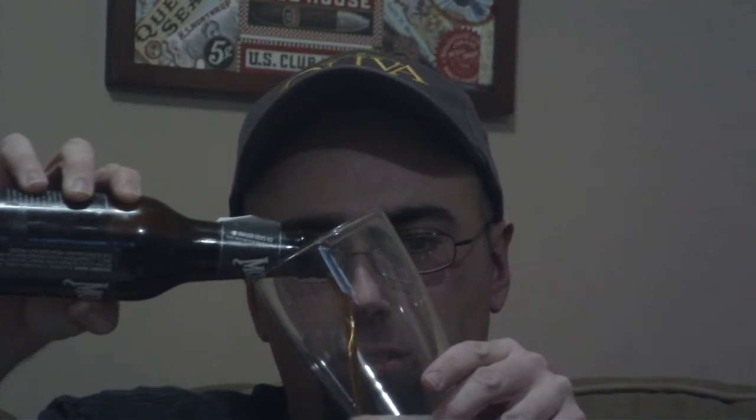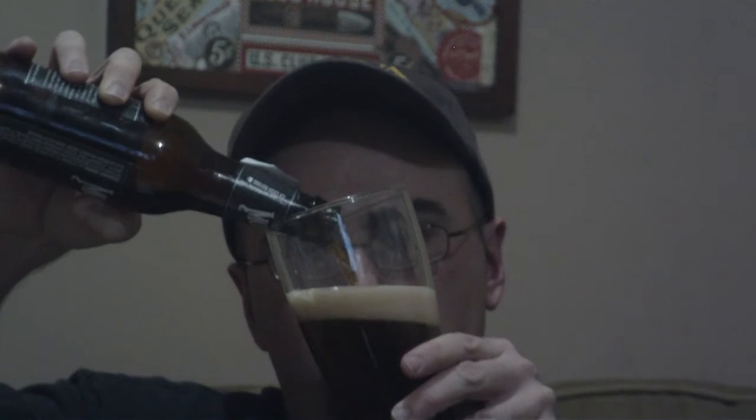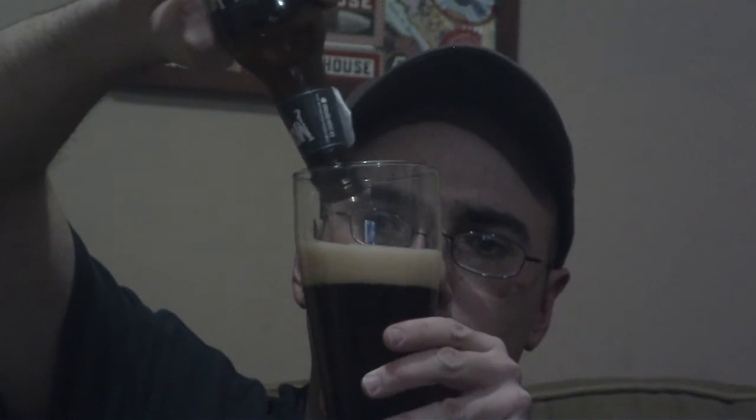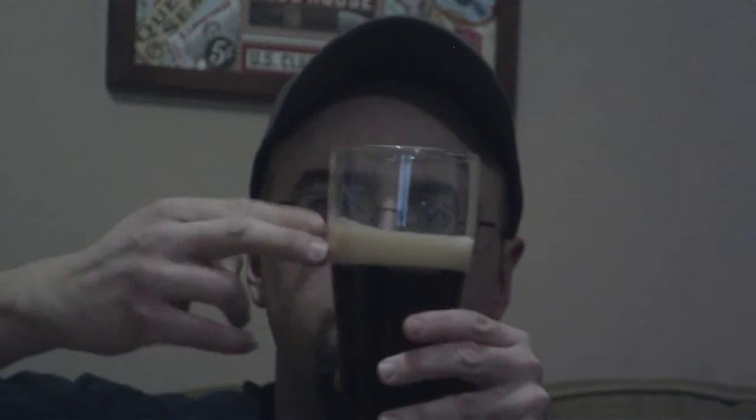Pouring it out. It's got a pretty frothy head to it actually. Really light — it's reddish, reddish brown color. Yeah, kind of almost reddish. When it hits the glass, it actually becomes a very dark brown, reddish color. There's actually a lot of head there on mine — definitely about two fingers of head. I'm going to go ahead and zoom out. Smells good. Hopefully it tastes good.